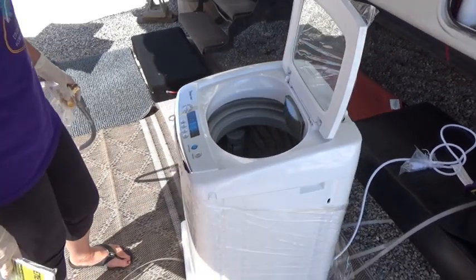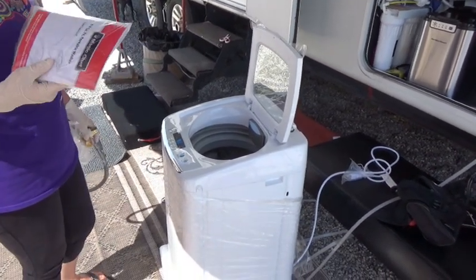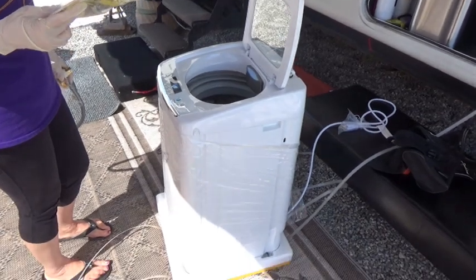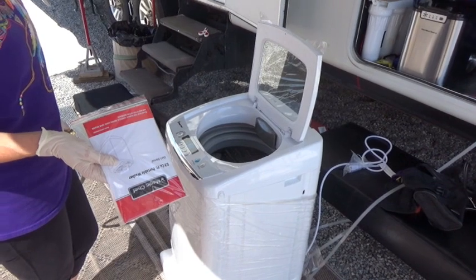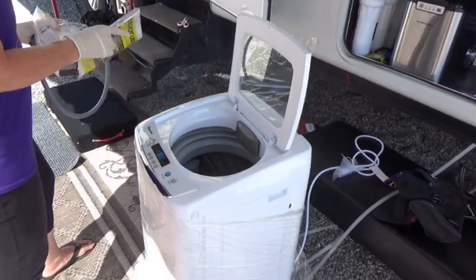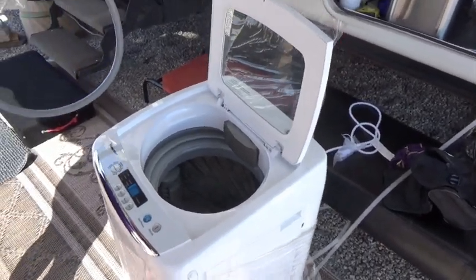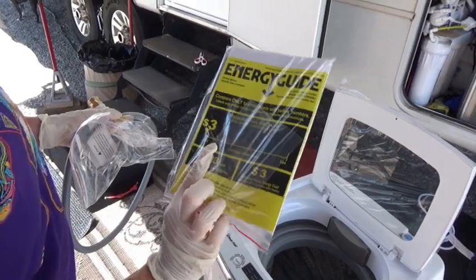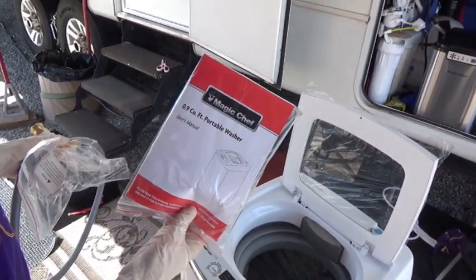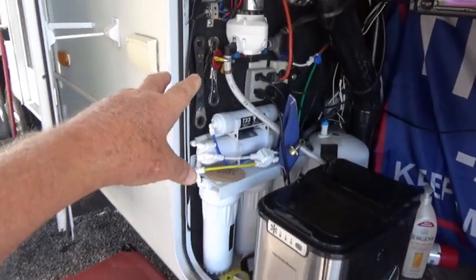We're pretty safe on this thing because we know it's been packed more than three days — it came from China on a slow boat. So we're going to go ahead and take this in the house, put it together, and see how it washes, because my drawers are dirty. All right, let's get her done! That's the opening of the Magic Chef. It's a 0.9 cubic foot portable washer.